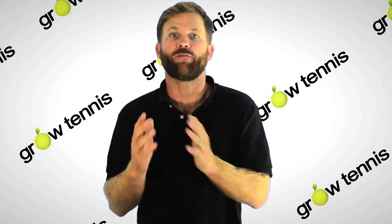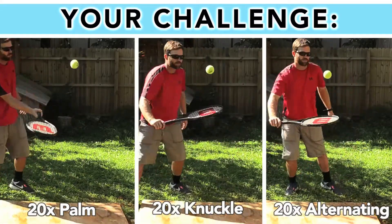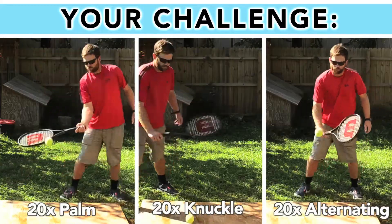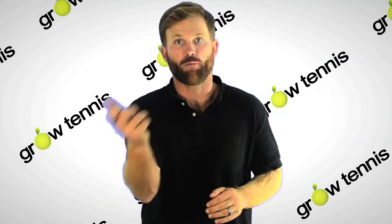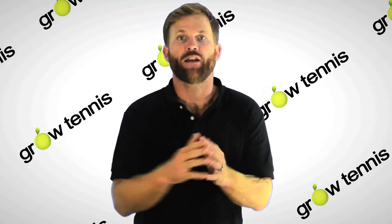I challenge you to find your universal grip and practice that touch, bounce, touch, bounce pattern while trying to keep the ball inside of a small space. A good goal for this challenge is to successfully keep the ball going inside your space 20 times in a row. Before moving on, I strongly suggest that you take the time and master your palm side, your knuckle side, and the alternating side before moving on to the next video.